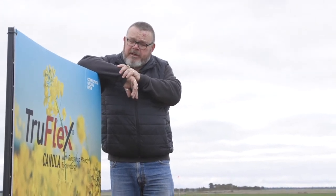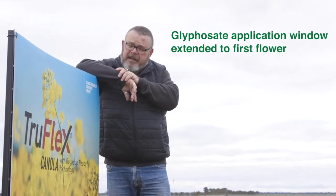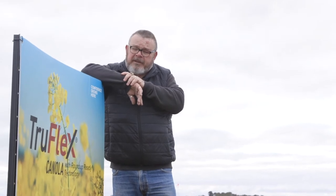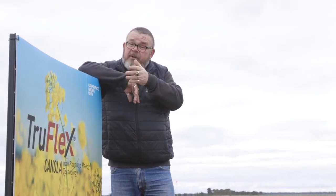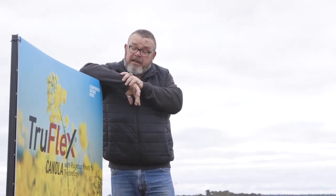Just to bring you up to speed on TruFlex — we often get asked what is the benefit of TruFlex. TruFlex offers an extended window for that glyphosate application. Traditionally with Roundup Ready, you would shut off at that six-leaf stage. However, with TruFlex, we can apply our second glyphosate right up to that first flower stage.